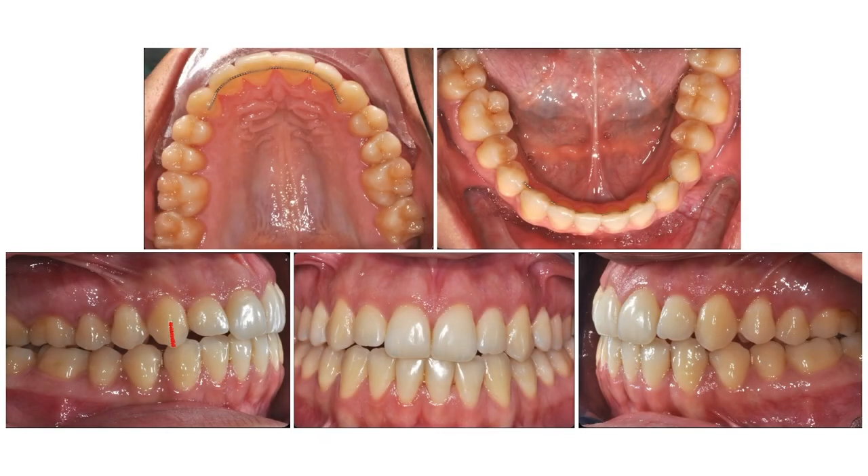These are the final photographs. We have a slight second class on the right and a slight third class on the left of the patient. This, of course, will shift the upper midline to the left and the lower midline to the right, but as the song goes — you can't always get what you want, but sometimes you get what you need — which is patient satisfaction.